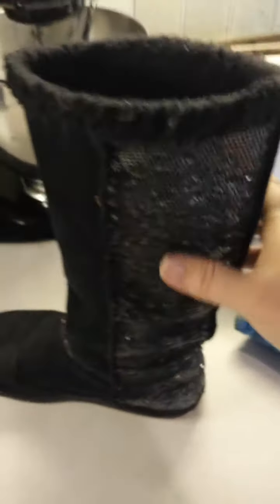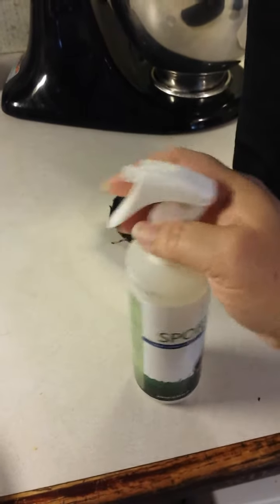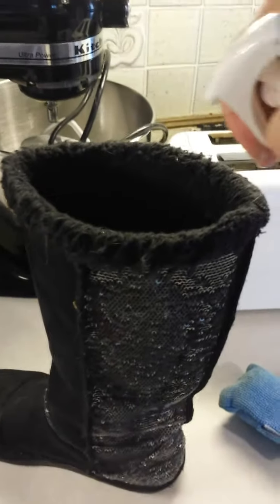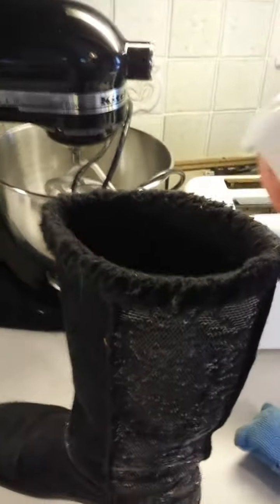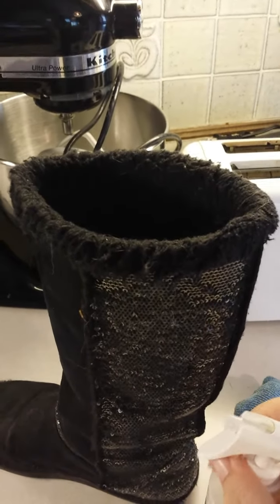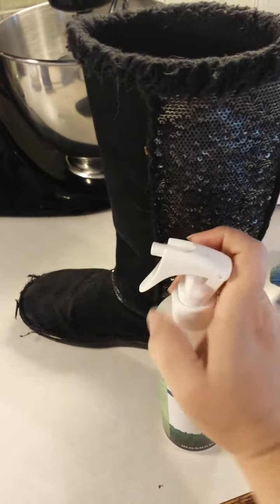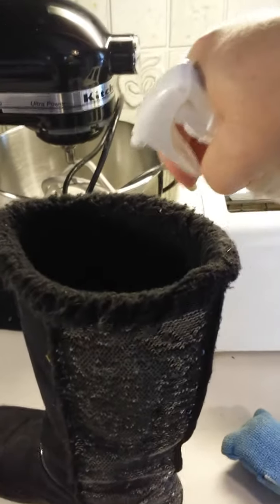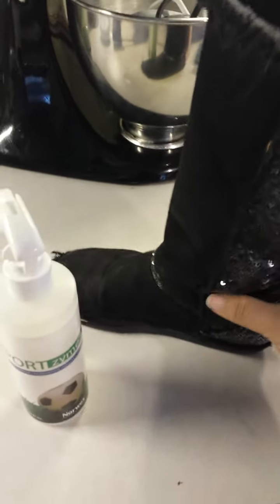I didn't want to stick these in the washing machine because they have all these sequins on them. So then I take this — if you've got kids, you need this. It's SportsZyme, and it's an enzyme cleaner. You've got to turn this little handle thing — it's got a little tiny clicker right here. Turn it to on. It has enzymes, three settings, and it seems like two of them are off. It smells really good, but what it is, is an enzyme that eats skin and sweat, even urine, and other organic materials that basically rot and cause stink.